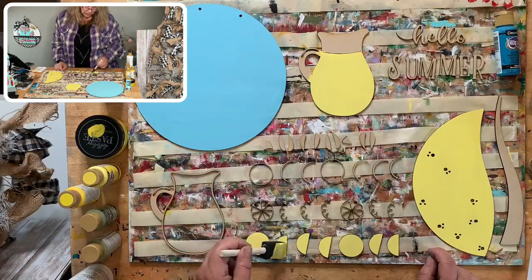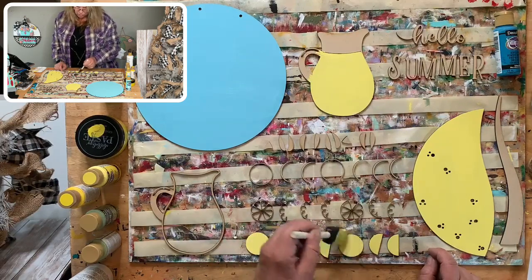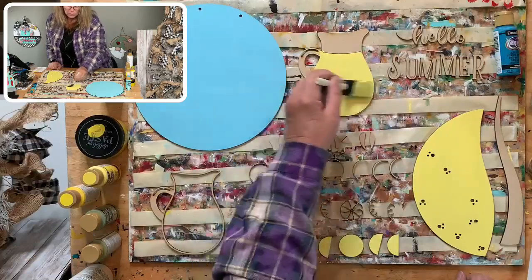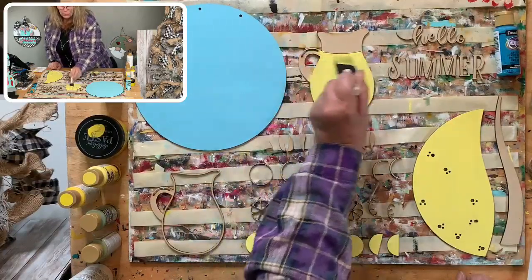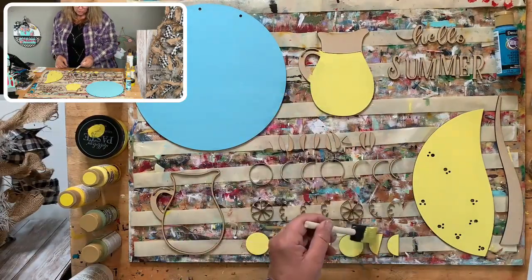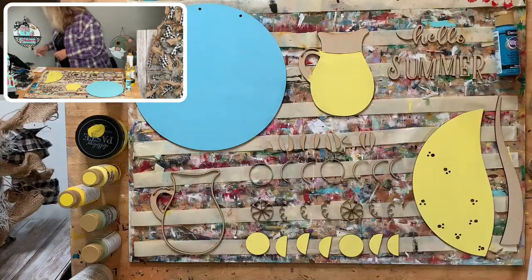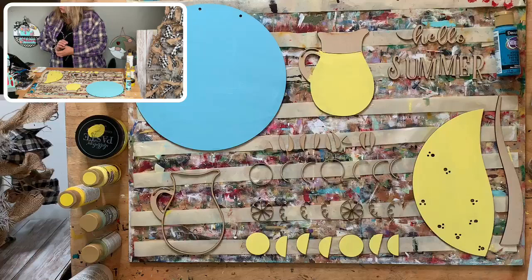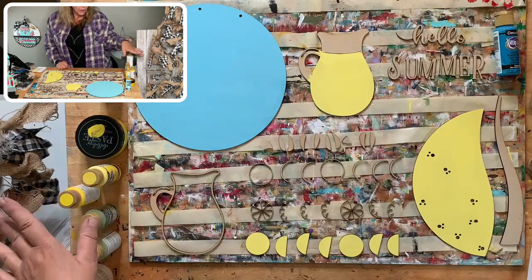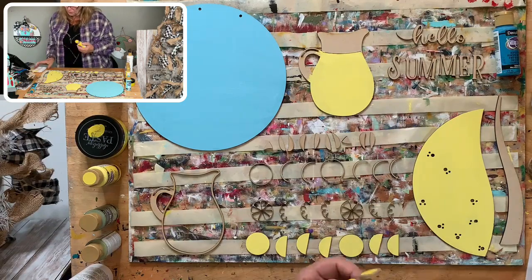I don't do well with anesthesia — it takes a while to exit my body and I'm so exhausted. Anybody else like that? It is probably a good thing because then you're not busy doing stuff you're not supposed to do. I'm going to do the shimmer on these lemon pieces, and then white on the inside. The blue will be Calypso Blue. My surgery isn't until July — unfortunately that's just the way the healthcare system here works.